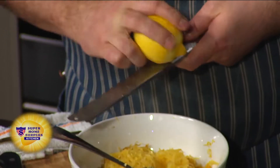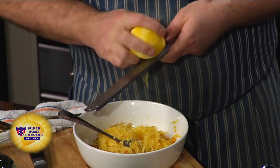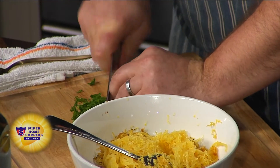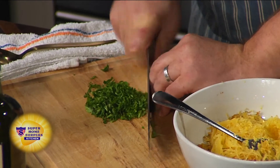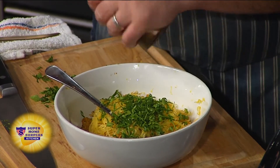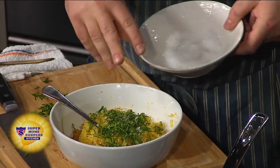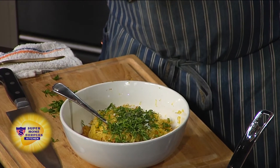Then we do a couple things for seasoning. We do lemon zest — spring is all about the lemon zest. Most people just use the juice, but the zest, to me, is the best part. So you put some lemon zest in there, a little parsley — he's doing the chop, a master at work — a little fresh ground pepper, a little nice sea salt, and a nice extra virgin olive oil. We always use a nice first cold press that's great for garnishing and finishing.